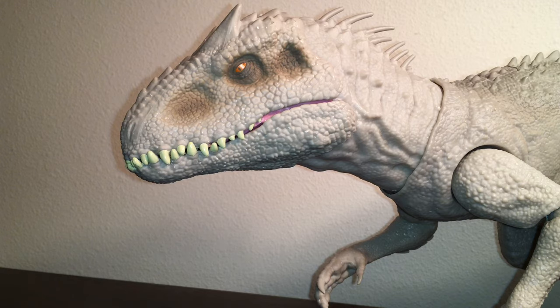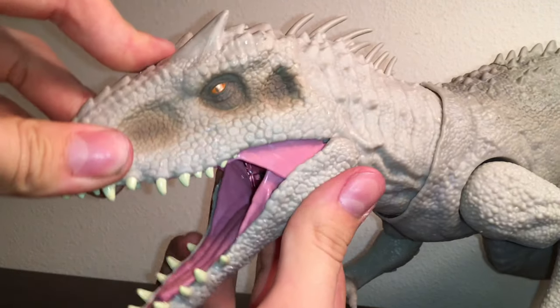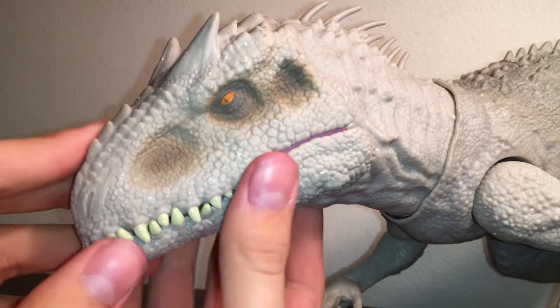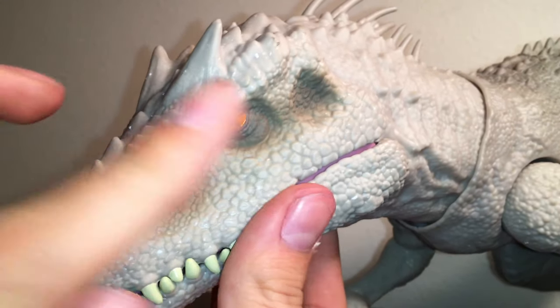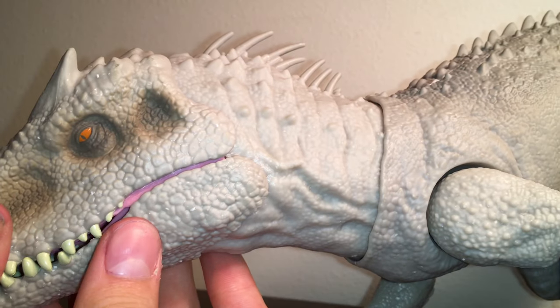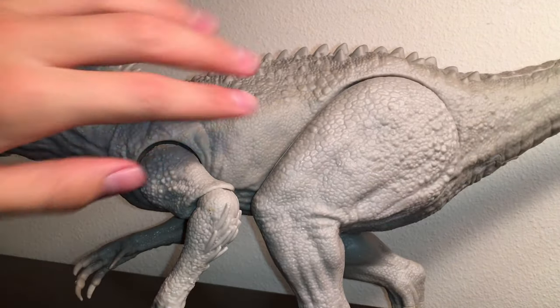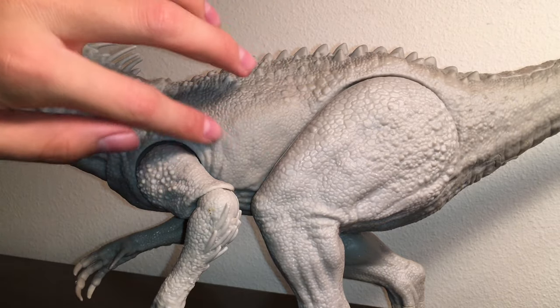Finally, let's take a look at the Indominus Rex herself. Starting with the head — it's got some really nice, scaly sculpting throughout. I love how they did the membranes here. It gives up some skull structure, and you can see the horns look very much like a Carnotaurus. It's got scaly details all the way down the neck and torso. You can see some hinting of ribcaging.